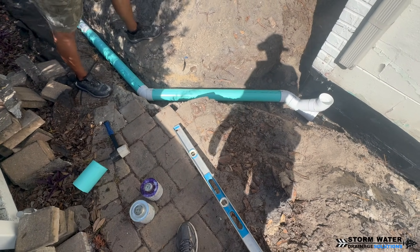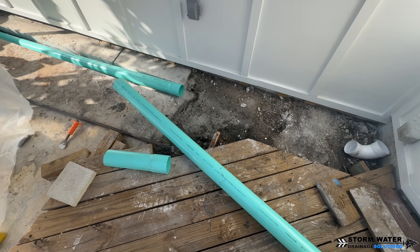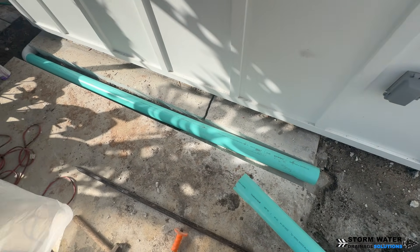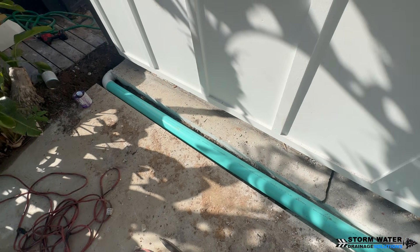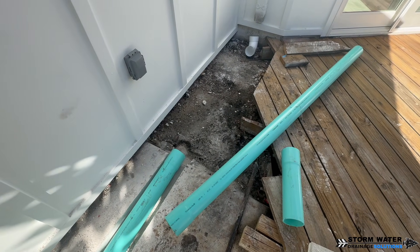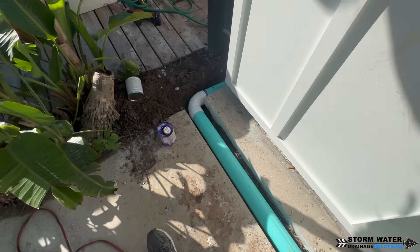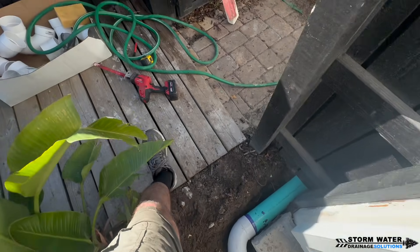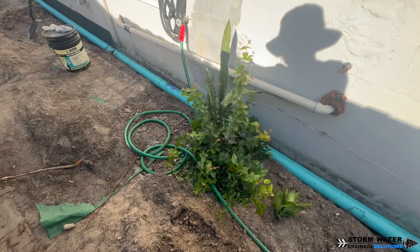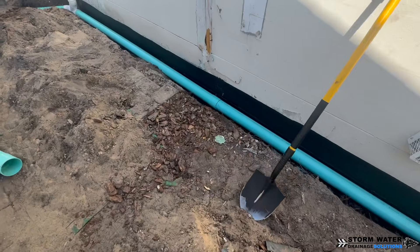SDR-35 pipe and the fittings for it are a lot more expensive than using a corrugated system, at least for us here in Florida. It's a lot more expensive and it's more time consuming and labor intensive to work with. So I'd rather make one cut than to mess up and have to make multiple cuts, which means more labor, more time on my knees bent over hurting my back. And we don't want to mess up the glue joints because then that's a waste of a fitting that we have to throw away.